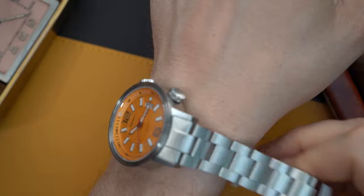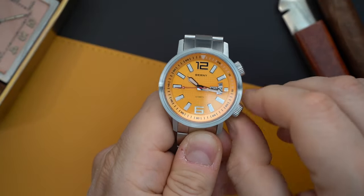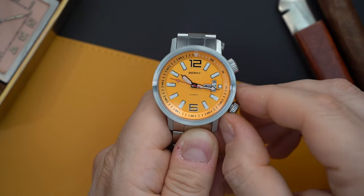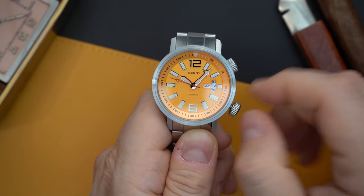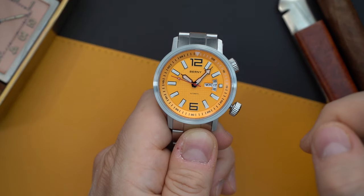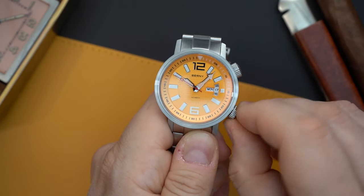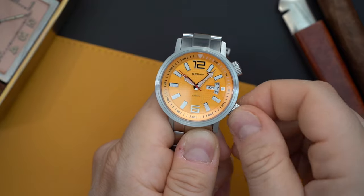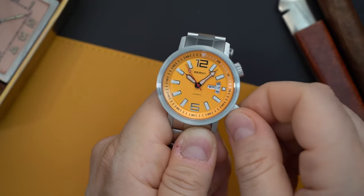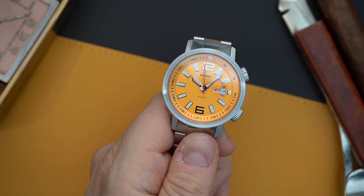Very quickly, I want to show you the date complication. You do have a day-date at the three o'clock. The way they have it set up, you can see the day before and day after for the date, and then the current day right there. Very simple and really well executed — especially considering the price, which is a major selling point for this watch in my opinion.